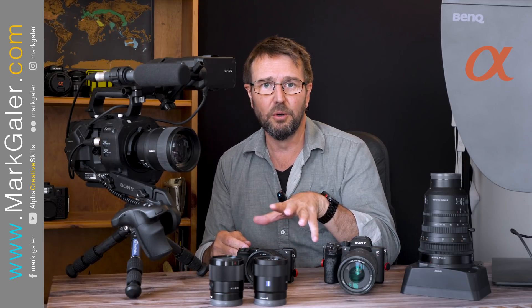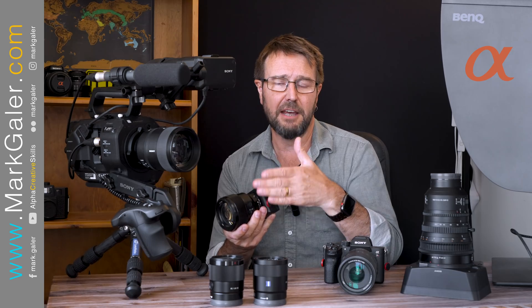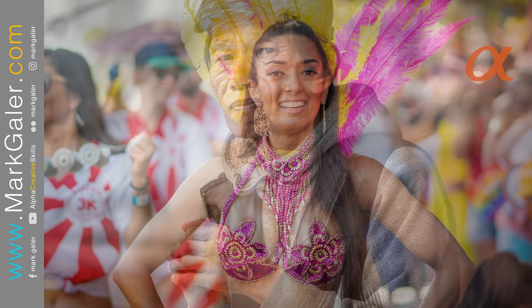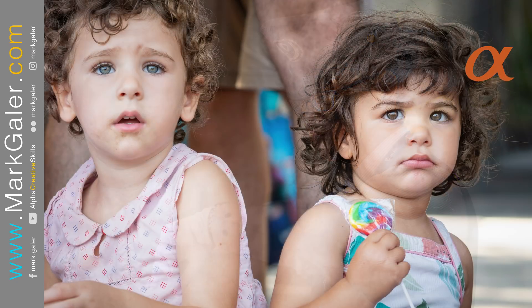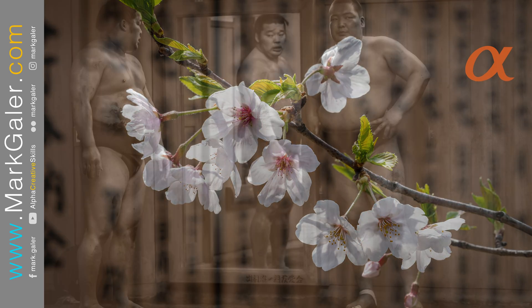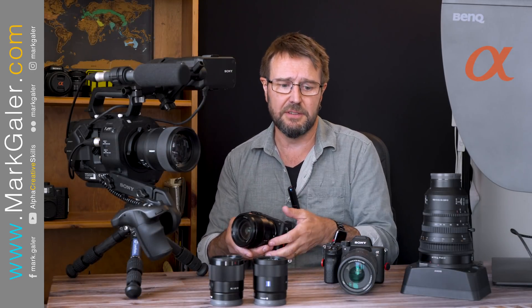Perhaps my favorite all-time prime lens for the A6000 cameras is the full frame 85 f1.8. It's small, affordable, light, fast focusing, and very sharp when mounted on these A6000 series cameras. We don't have that equivalent focal range as a prime in the A6000 range, so it makes absolute sense to only buy one of these lenses and not duplicate lenses across different systems.